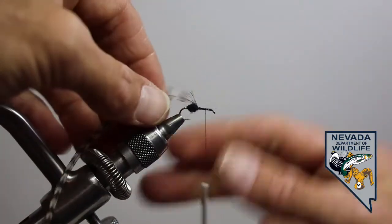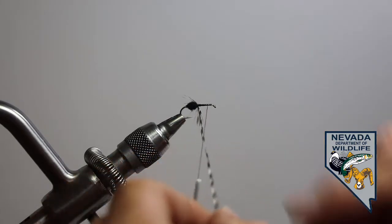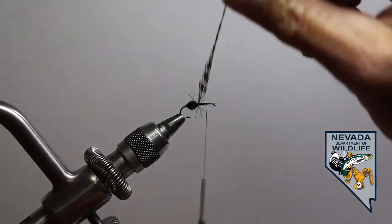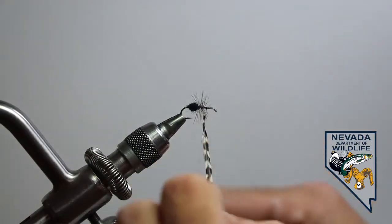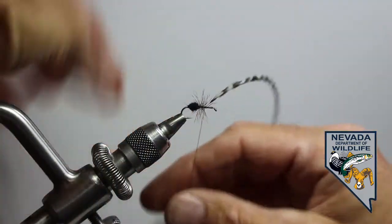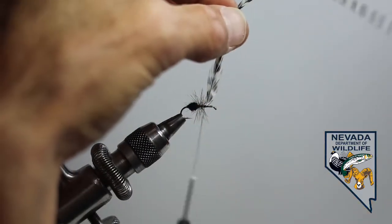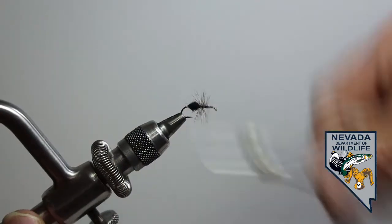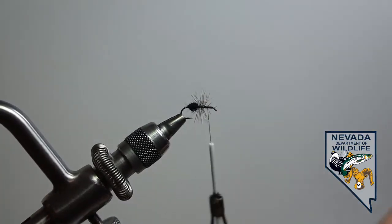Let's see how we did. When I wrap my hackle material, I'm not going to wrap right next to each other — I'm going to try to give just a little bit of space, so it helps keep that segmentation clear. We'll secure this by making two wraps on the left, two wraps on the right, and then final two wraps on the left and trim. Clean that up with some wraps. So we've got our rear segmentation — let's build our front.